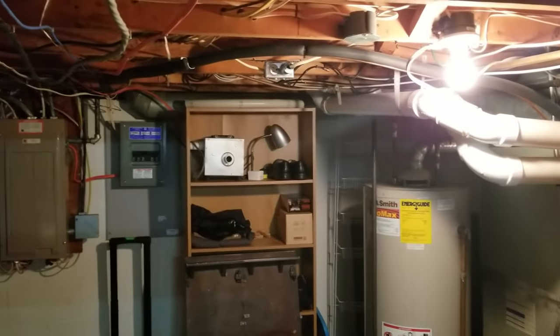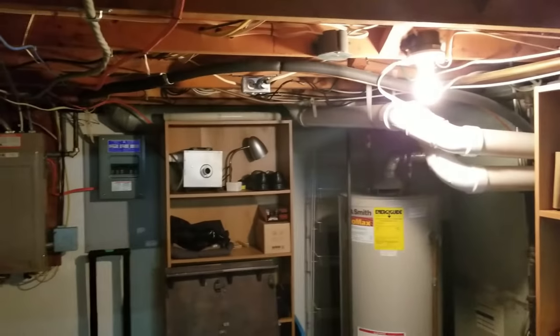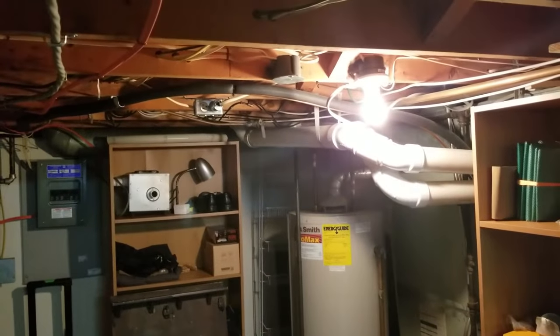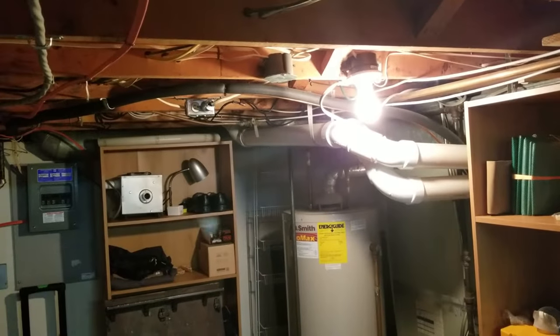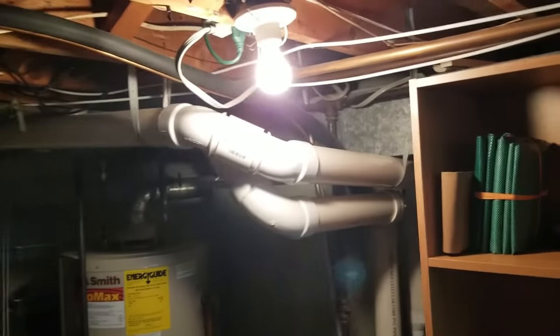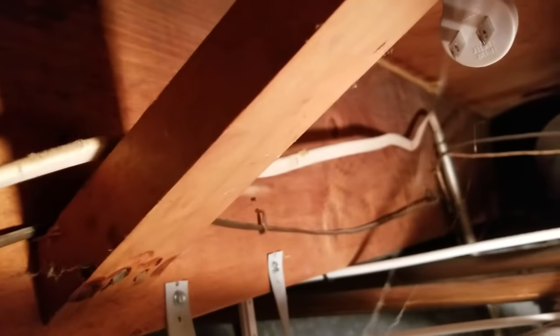Hey folks, this is Bob from PreppingPractice.com. When we had a power outage recently, we lost our heat. After the electricity came back on, I came down and took a look at the furnace to see what actually powers it. It turns out there's one single 110-volt line that connects to the furnace.